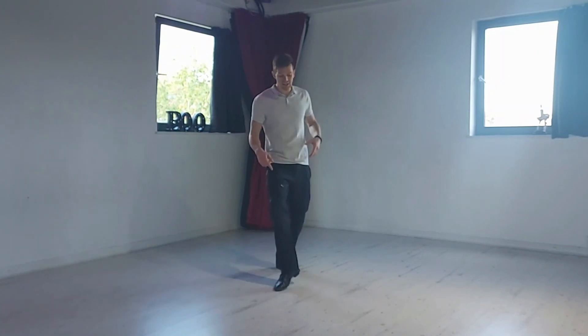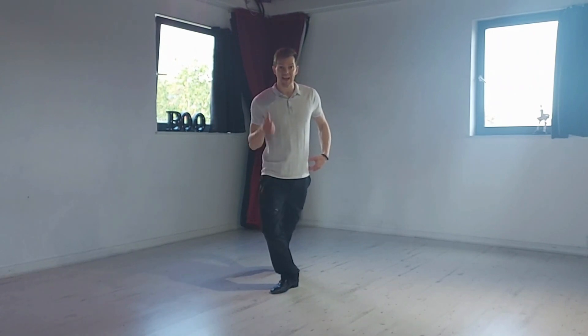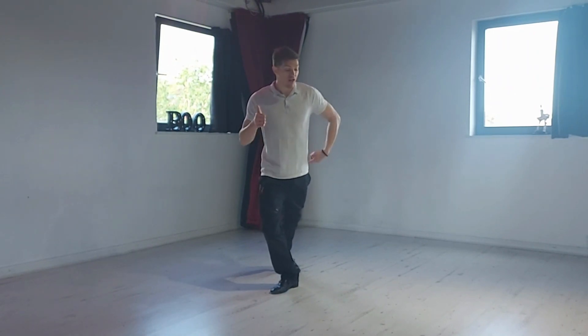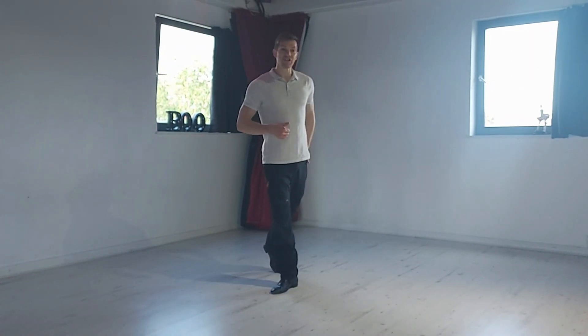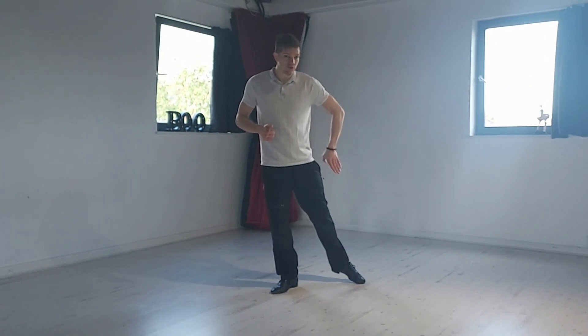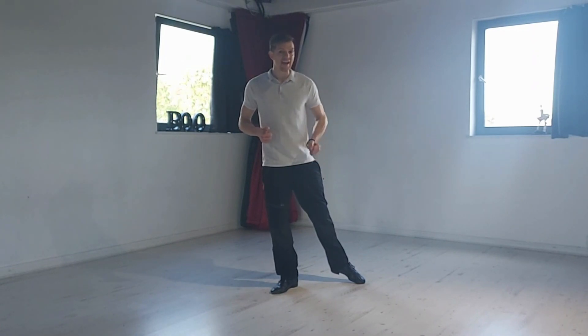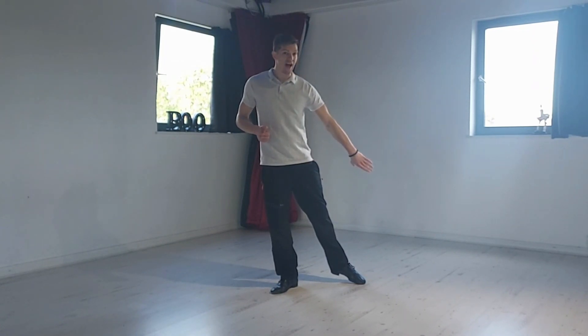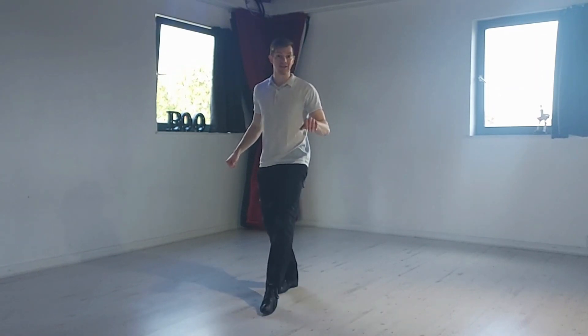Small movements that can just help us keep stable when we're wobbling. We're stretching onto the first leg and then we allow the supporting leg to bend, because the more we bend it, A) the more balance we have, and B) the longer and bigger the sweep looks. Try to straighten that back leg as early as possible and dig the big toe into the floor.